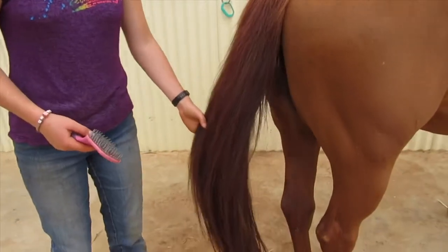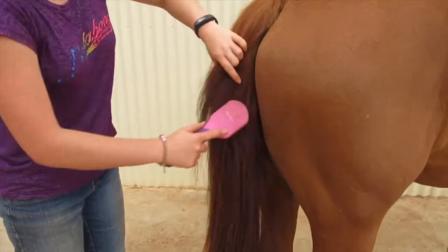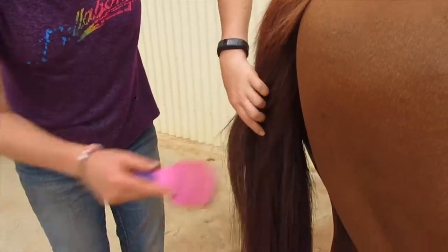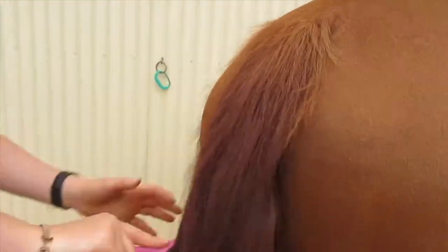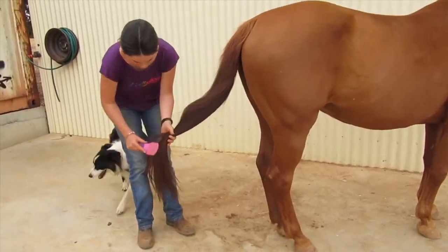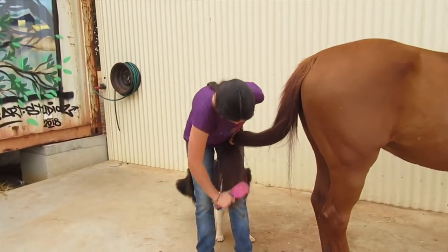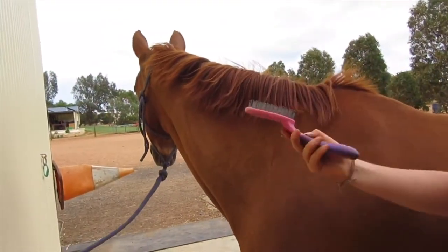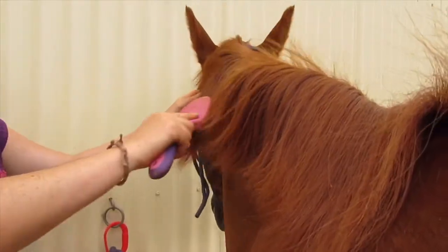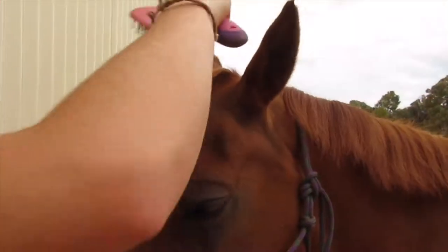Now that I've got all the main knots out, I can use the mane brush to get the little ones that won't come out with my fingers. Now we'll brush her mane out using the mane brush and brush it way down, then brush the forelock out.